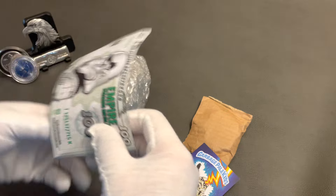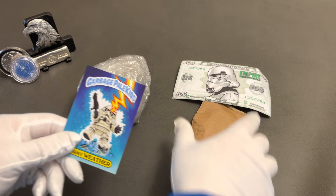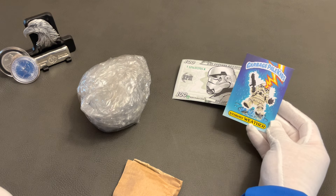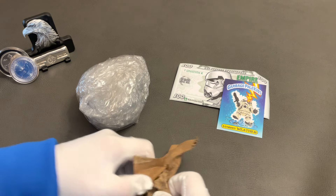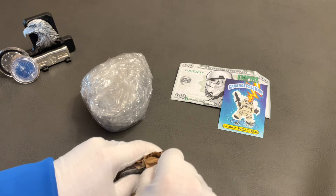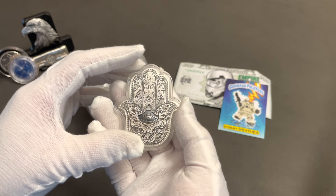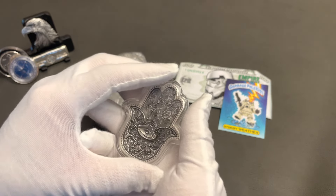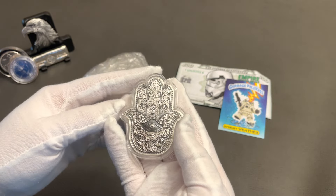Alright, so Empire Precious Metals — last auction he did a new concept. I got a Garbage Pail 'Stormy Weather,' which I don't think I have, so thanks for including that. I've never seen this piece before; it kind of reminds me of the Aztec piece I received — it's kind of scary to me. I like the idea of the evil eye, but I'm not sure what's going on around it. I'm not familiar with this design at all, but it's a nice detailed piece.